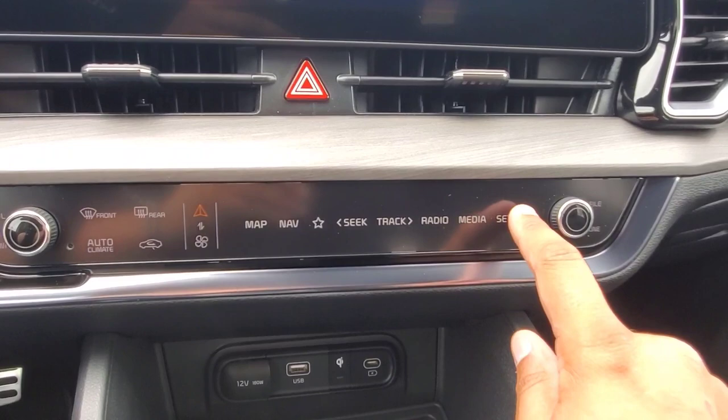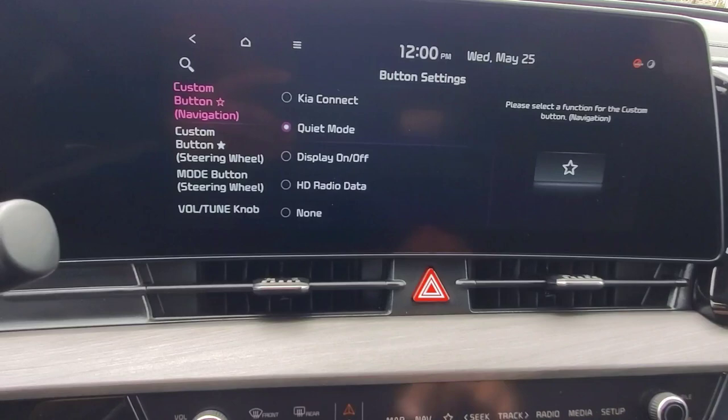Once we're in setup, we're going to hit the button menu, and then we're going to see on the left here there's going to be volume/tune knob.